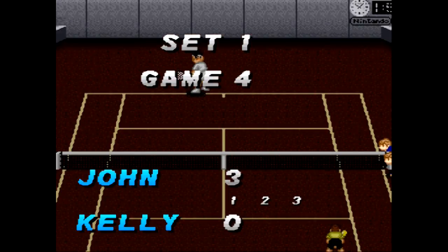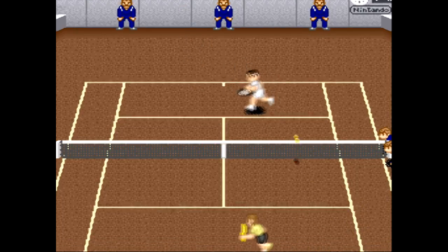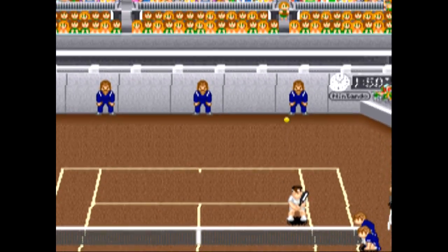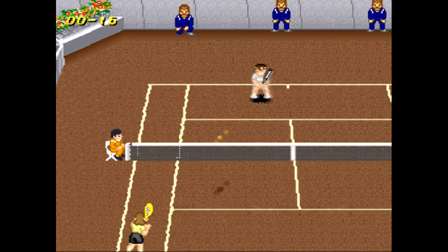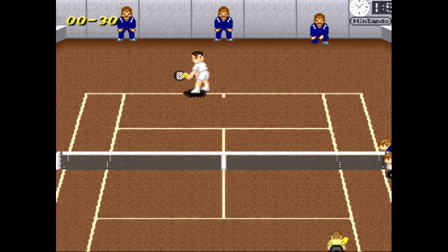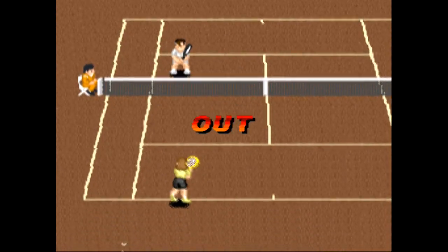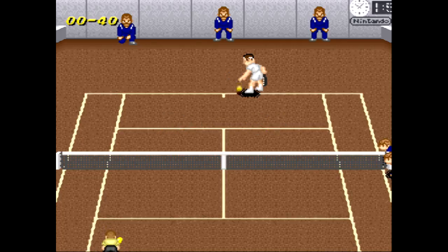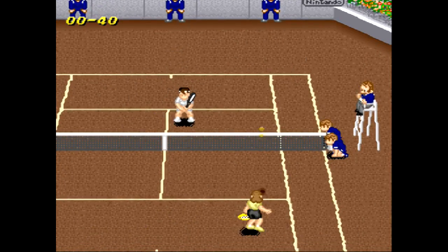For this point I'll show off some of the other kinds of shots you can hit. If you press the A button instead, it hits kind of a floaty shot that sends the player all the way back. It sounds kind of different too.